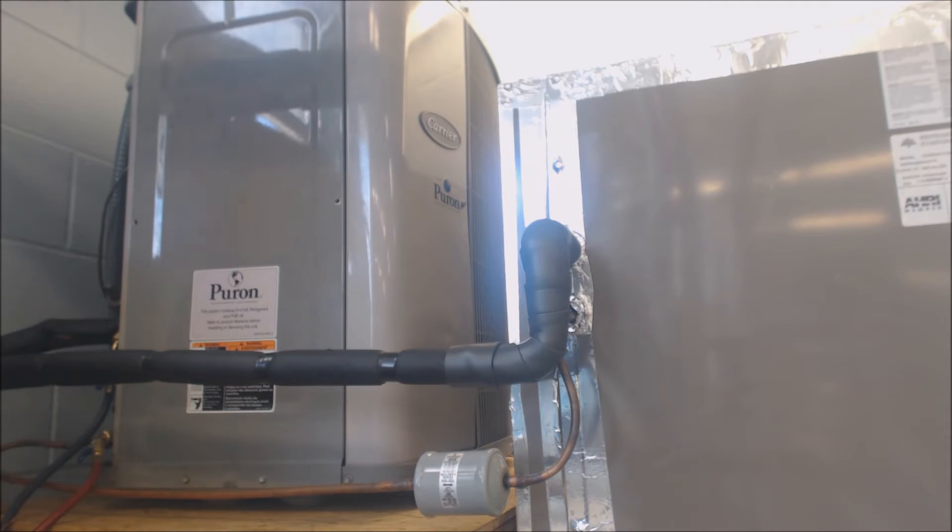Hey guys, this is AC Service Tech, and today what we're going over is some relatively inexpensive ways to increase the efficiency on an HVAC system.